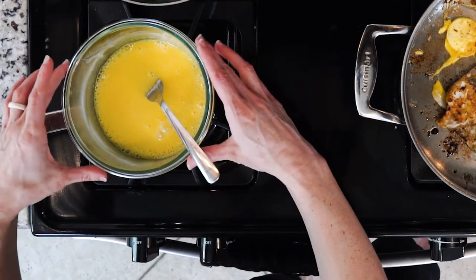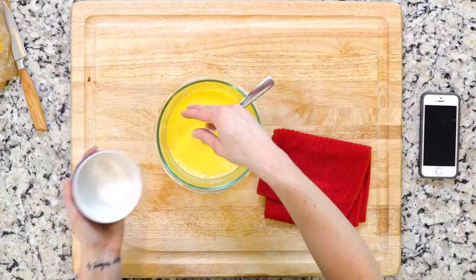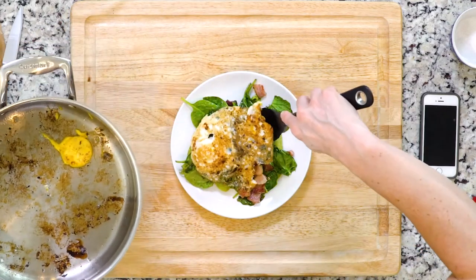Once it's thick and creamy, remove the bowl from the heat. Add the lemon juice and a pinch of salt to taste, stir to combine, and taste the sauce and adjust as needed. Place the spinach and bacon on a plate, top with the eggs, and drizzle with hollandaise. Let's eat.